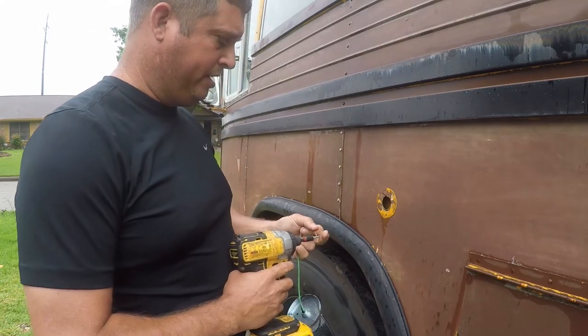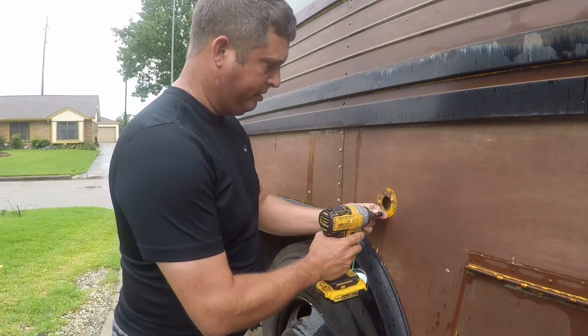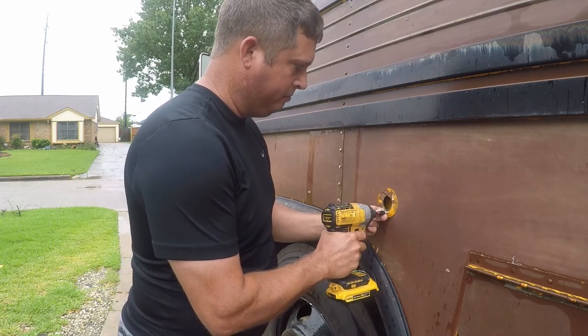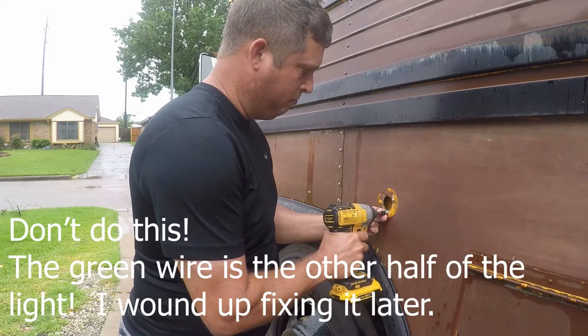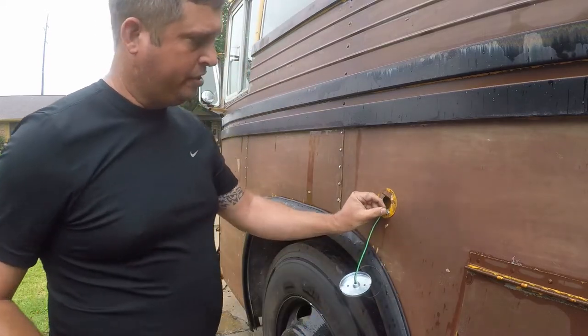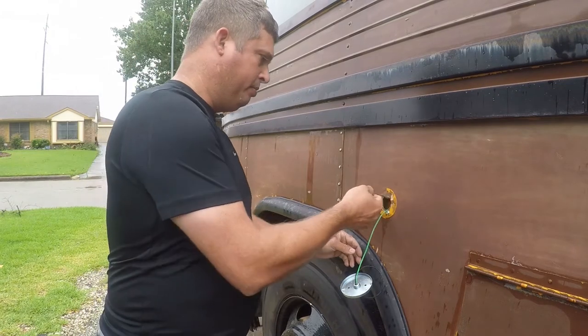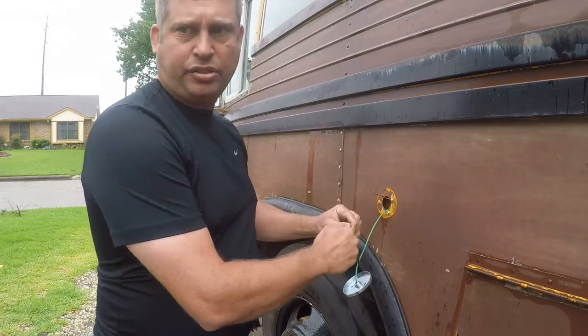This uses a ground frame system, so I'm gonna go ahead and ground it underneath. That's good enough. Then I'll retrieve my wire and we're gonna go ahead and get this hooked up.